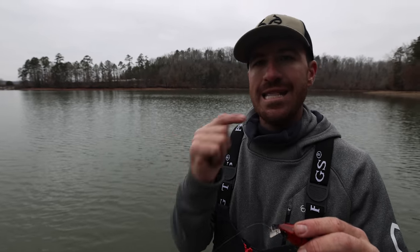Thank you guys so much for watching this video. We've had a lot of fun talking about one of the new crankbaits on the market. We have a lot more videos like this on the channel — if you enjoy this content hit that like button, subscribe to the channel, we really appreciate all the support. See y'all next time.